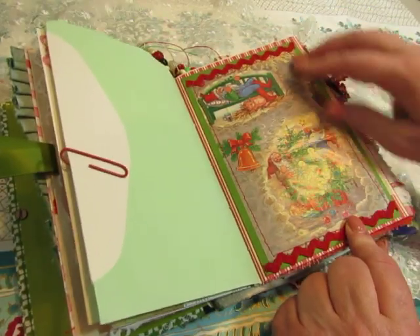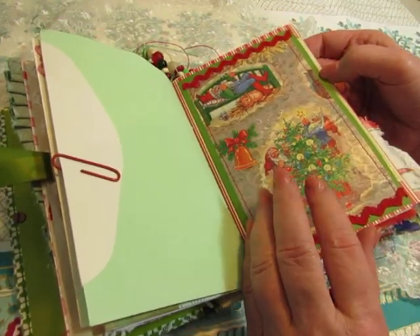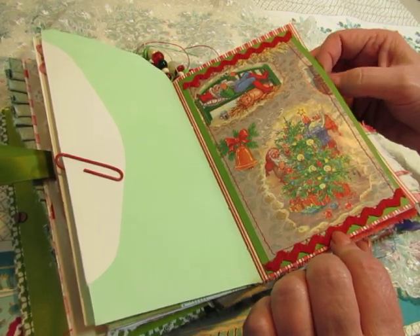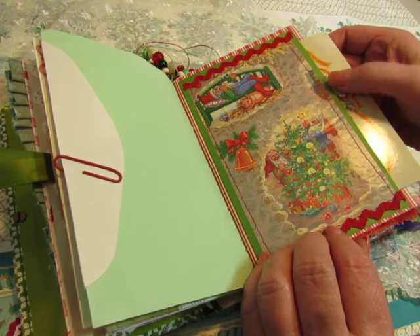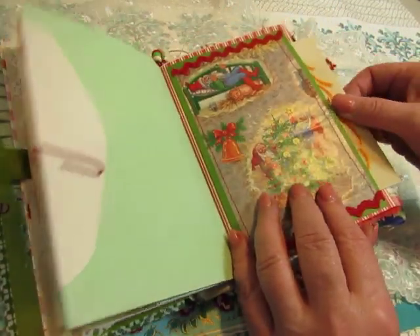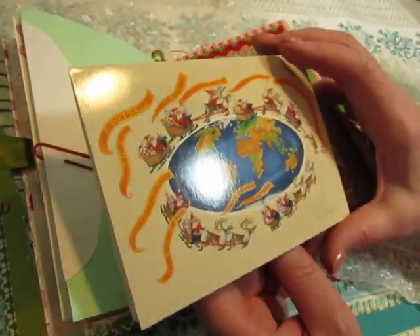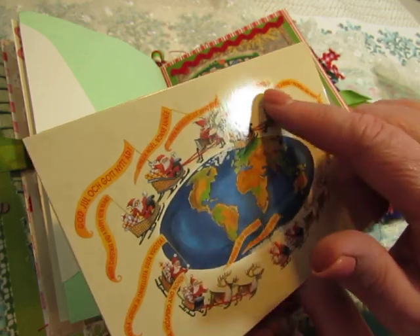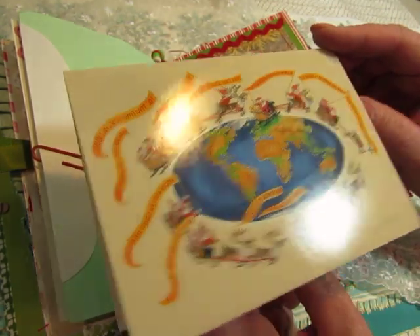Here is some wrapping paper — she sent me three or four different kinds. So I used them to make a big pocket in each signature. This is just glued to some cardstock and I added some rickrack. And I tucked this card that she sent me inside.